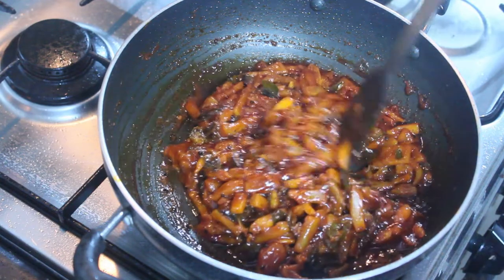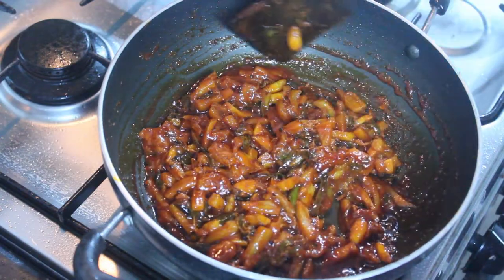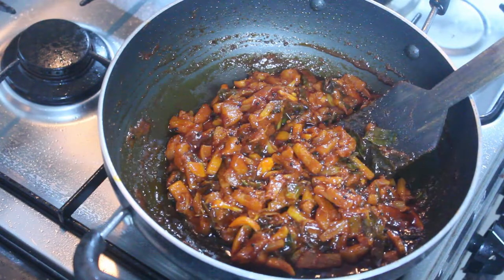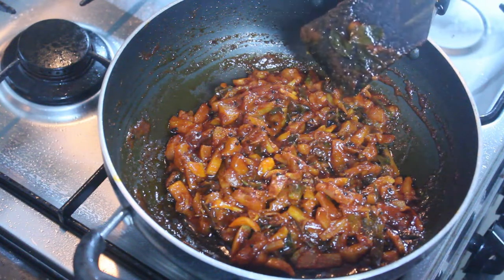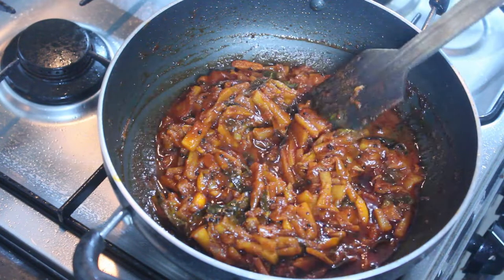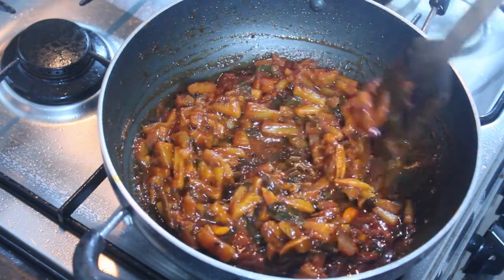They are ready to mix it up. We will mix it up. This recipe is good for you. Thank you.